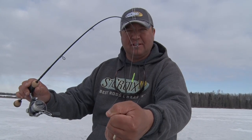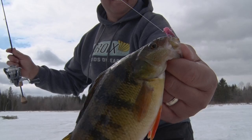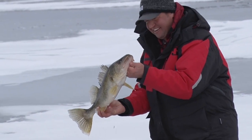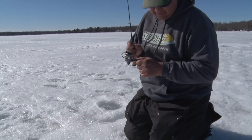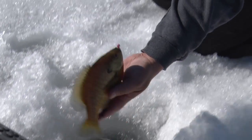That's how that rod was built. Look at how that loads up. It's a perfect perch rod, but it can carry the load of walleyes, bigger game fish, big bluegills. Like Dave said, it's one of the best rods he's ever picked up and I'd have to agree with him.